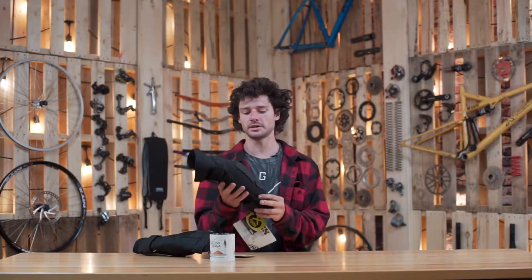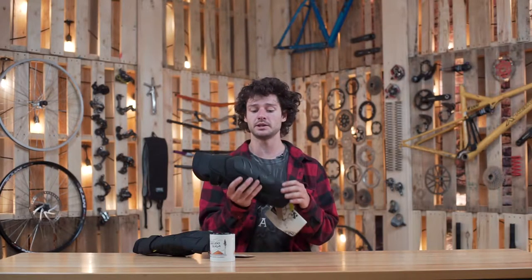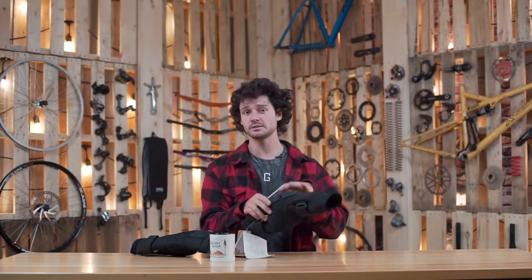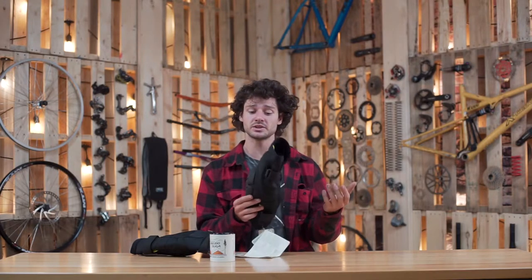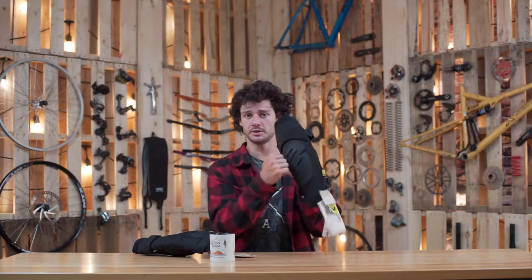We've got a blacked out knee pad. They also come in a gray version for those that are color picky. A very neat little knee pad — very lightweight, super breathable, super nice construction. It's got a nice hard shell on the front, which is awesome because when you do slide out you want a hard shell to slide on the impact. With a soft shell knee pad you're just going to tear it right up. It's not too big either — still nice and movable, but just enough to keep you safe.